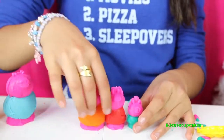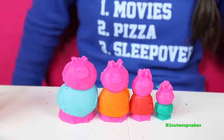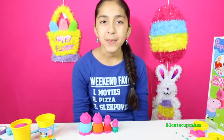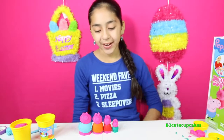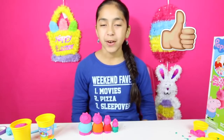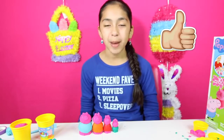We made a whole family! Here's the Peppa Pig family. I had so much fun making these cool figures. My favorite was Peppa Pig. Let me know in the comments which one was your favorite and who's your favorite character from Peppa Pig.